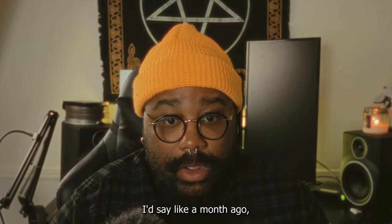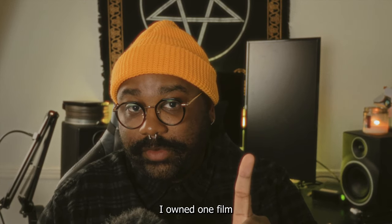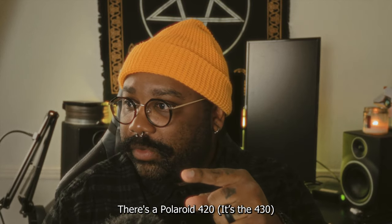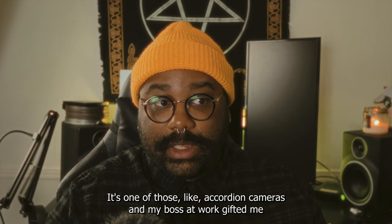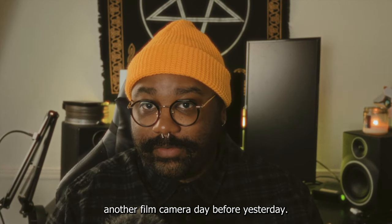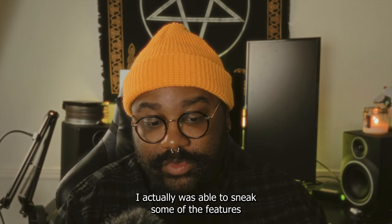As someone who wasn't initially on the film photography train at all, I would say like a month ago Dehancer won me over. I'm not gonna lie — now I own three film cameras. I already owned one as a novelty decoration, a Polaroid 420, and my boss at work gifted me another film camera just two days ago. What is happening?